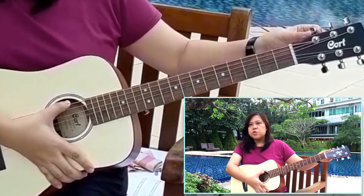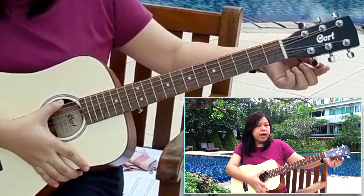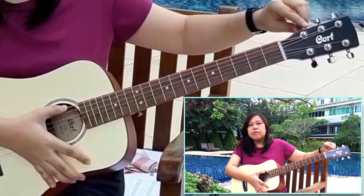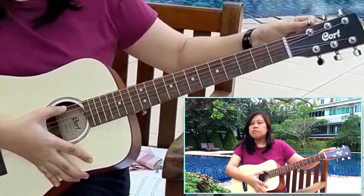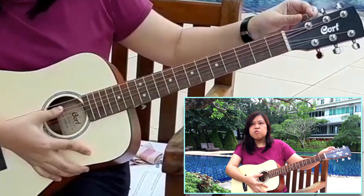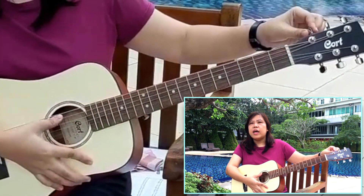Now let's go to the third part of changing the pitch on the guitar. This time we're going to use the tuning pegs. These are what you call the tuning pegs. For my guitar I have six of them because I have six strings. Each tuning peg has a corresponding string that it will adjust. We're going to use the thickest string — listen to its pitch first.